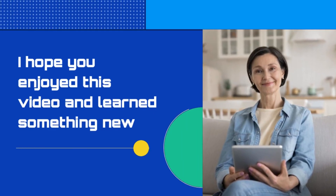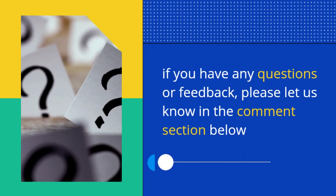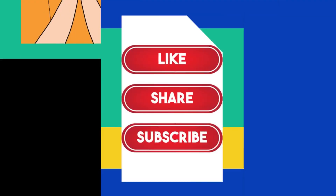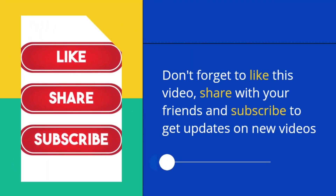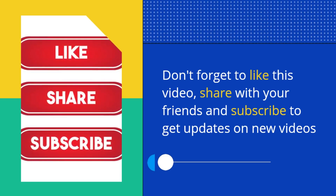I hope you enjoyed this video and learned something new. If you have any questions or feedback, please let us know in the comment section below. Thanks for watching — don't forget to like this video, share it with your friends, and subscribe to get updates on new videos.